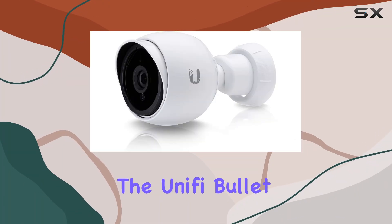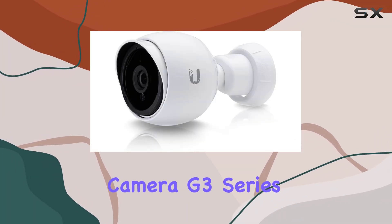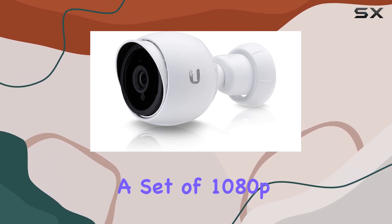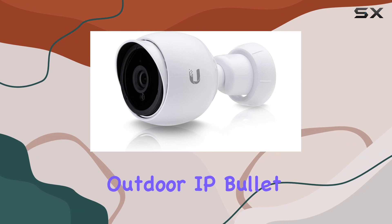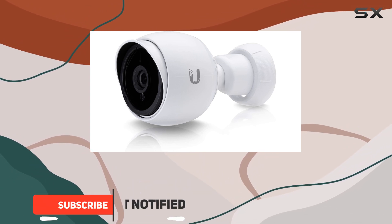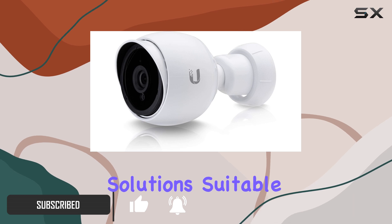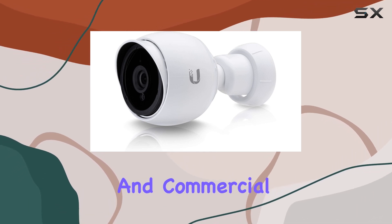Today we're diving into the UniFi Bullet Camera G3 Series UVC G3 Bullet 5, a set of 1080p outdoor IP bullet cameras equipped with infrared capabilities. This five-pack offers robust surveillance solutions suitable for both residential and commercial use.